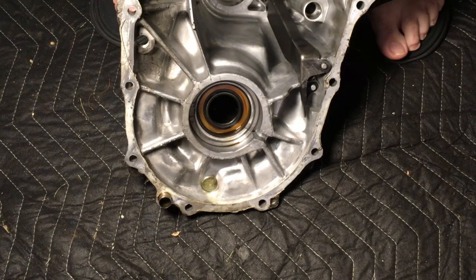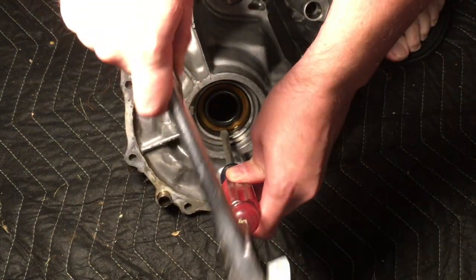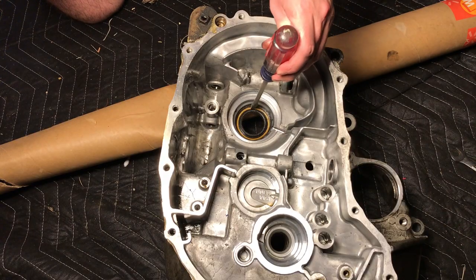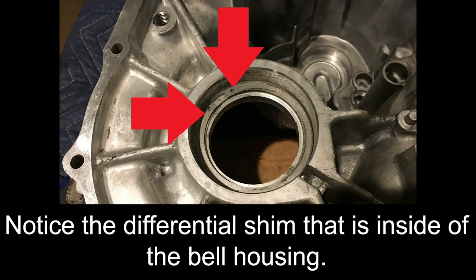Now we will remove the axle oil seal on the bell housing. Take a flat screwdriver along the inner metal ring of the seal and strike it with an impact device. Do the same for the other oil seal. Note the differential thrust shim inside of the bell housing.